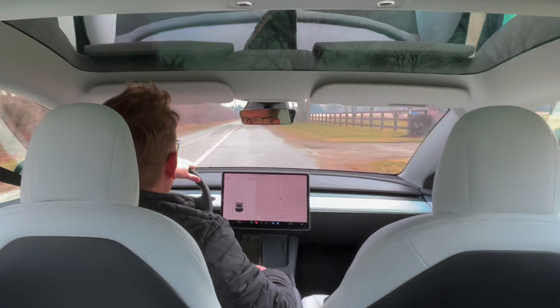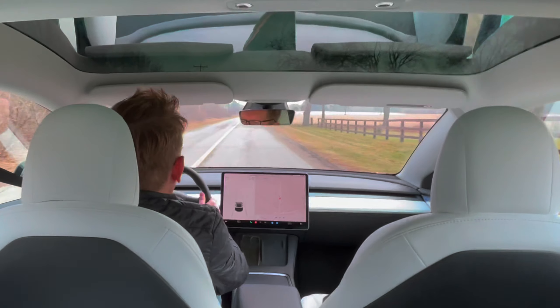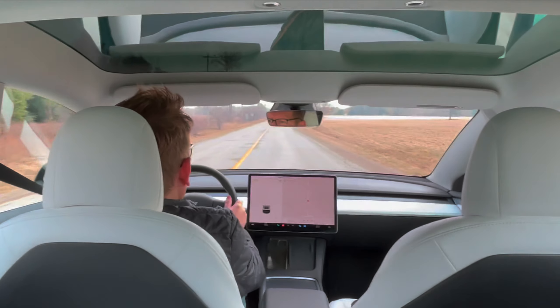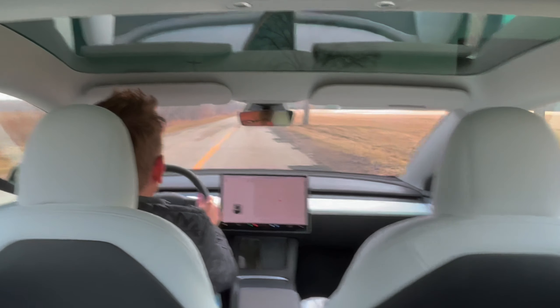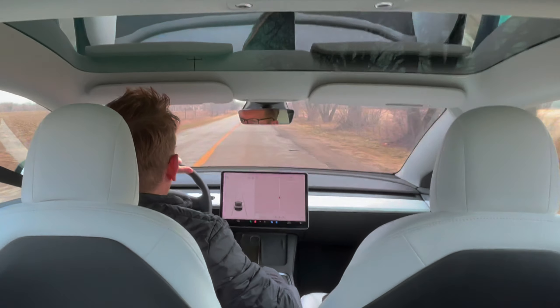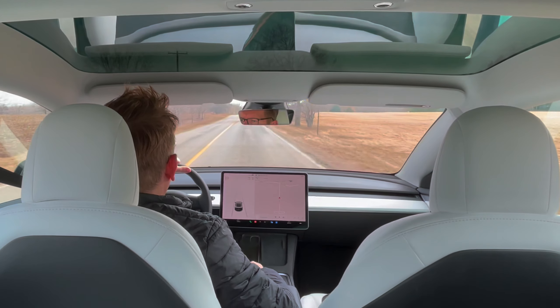I'm not drag racing anybody anyway. And like I said, where you want the power is here on the highway — I'm going to 70 now. You're on the highway, you want to get past somebody, and it goes fast. That was up to 105 in like a matter of seconds. It does way more than I ever needed.